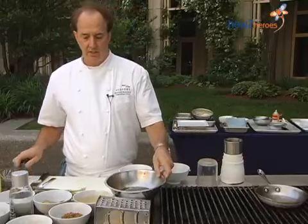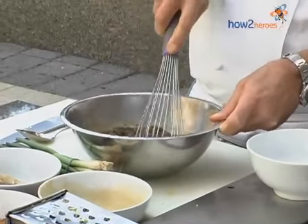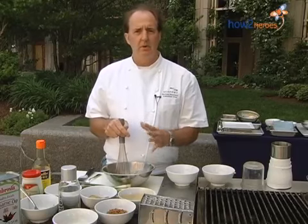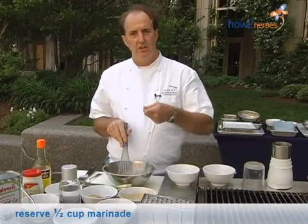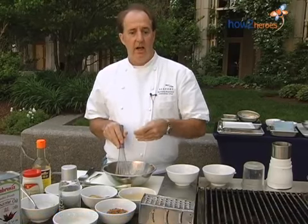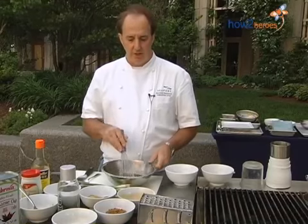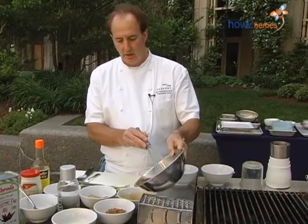So next we're going to whisk this all up. We've got our marinade there. Any time you make a marinade — even for fish or any meat — I like to put a little bit aside. What that does is when you finish the dish, you can finish it with a little bit of sauce. You never want to use the marinade that was with the raw meat because it has blood from the beef or chicken. So just put a little bit on the side to use at the end.